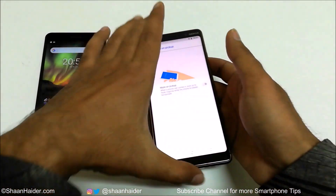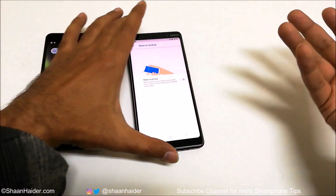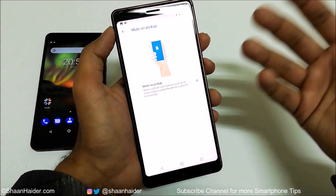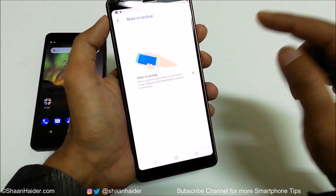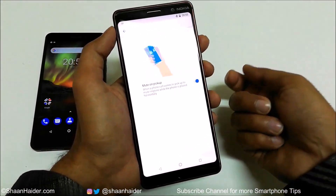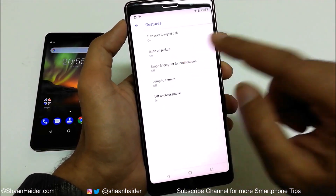The second gesture is 'Mute on pickup.' When your phone is ringing and you take your phone from the desk, the ring sound will disappear — it will be muted. The logic is that once you've picked it up, the device has your attention, so there's no need to keep ringing. All you have to do is tap on the slider to turn it on, and when there is a call, just pick it up from the desk or table and it will be muted.